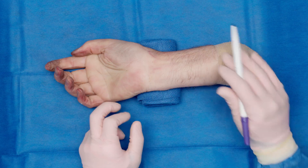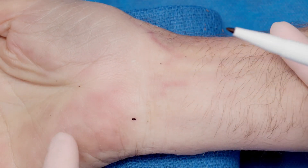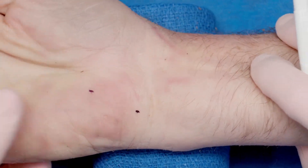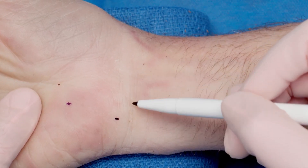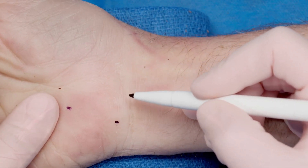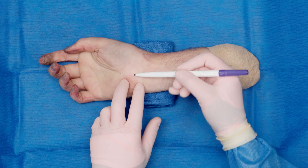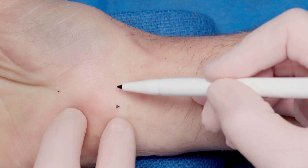I first start out by drawing out my landmarks. What you want to find is the pisiform, so I'll make a small dot there, and the hook of the hamate, because you do want to hug that. You can look for their creases — to make this as cosmetically pleasing as possible, I try to use their natural creases, which are sometimes here and sometimes closer to the palm. For this technique, you do want to stay on the hook of the hamate. You can make your incision slightly more radial, but you need to make sure you hug that hook to watch out for any aberrant branches.